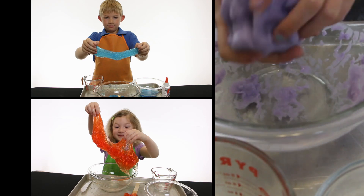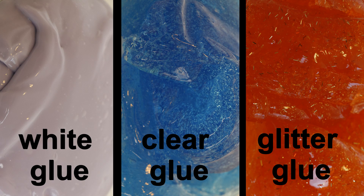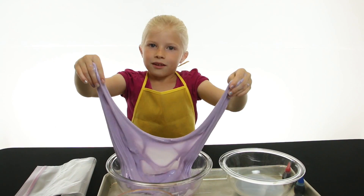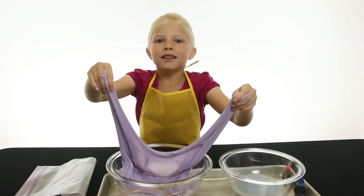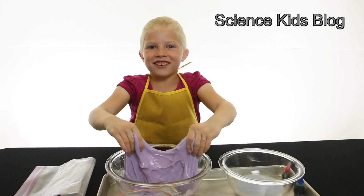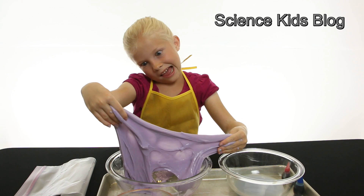Now you can make slime with three different types of glue. When you're done, put it in a baggie. For more information about this experiment, check our blog. Thanks for watching Science Kids. Now make your own slime.